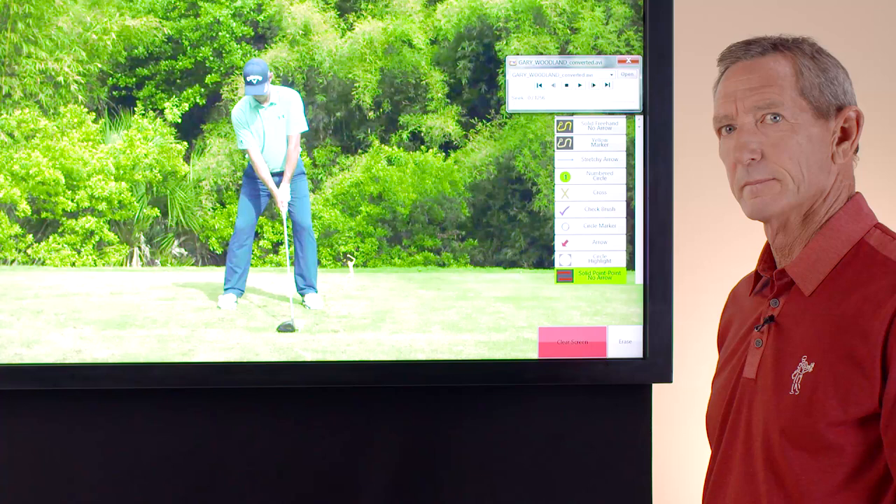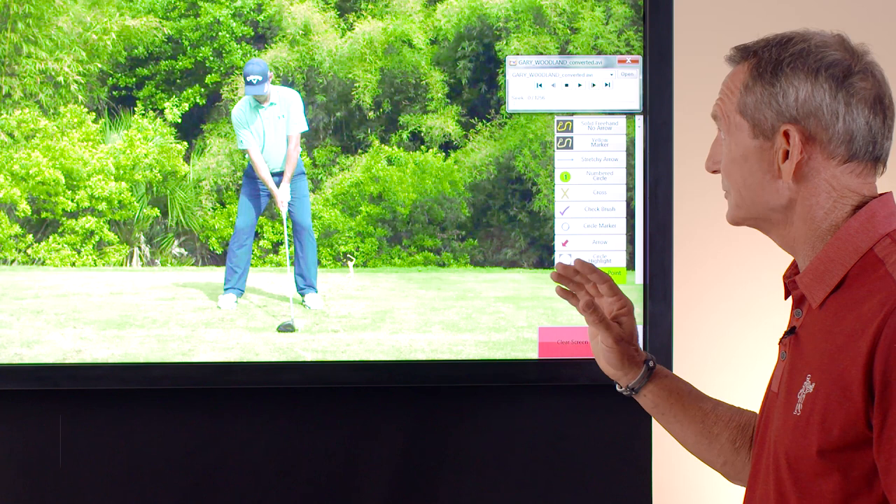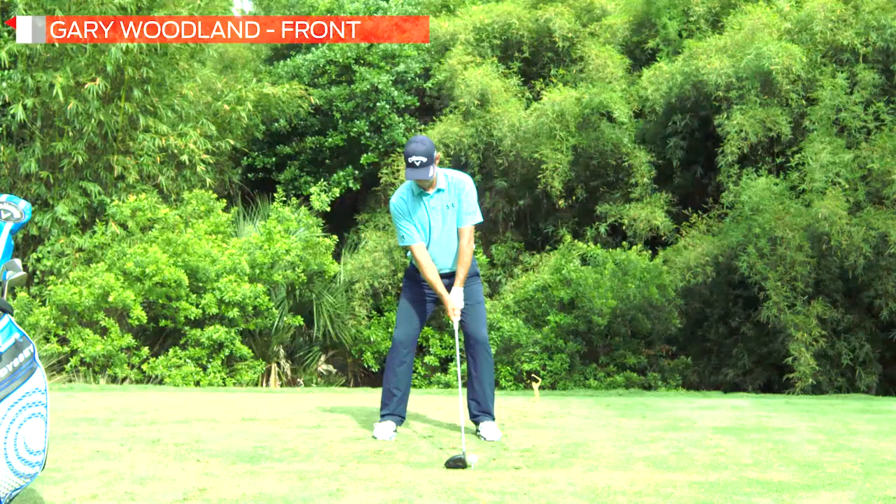If you've got that nice, balanced, neutral setup, it gives you an opportunity as you turn back to keep your arms in front of your body and get the proper extension back away from the golf ball.